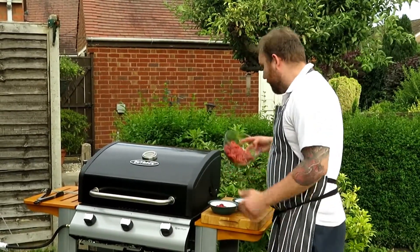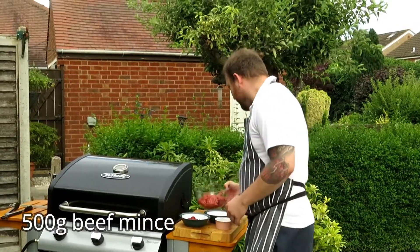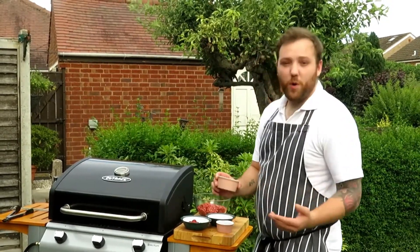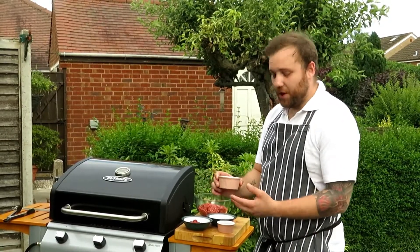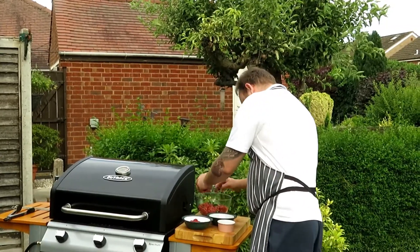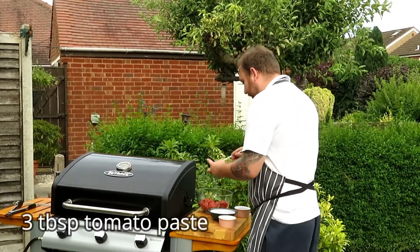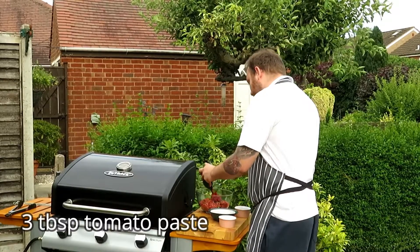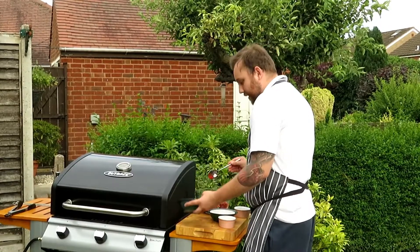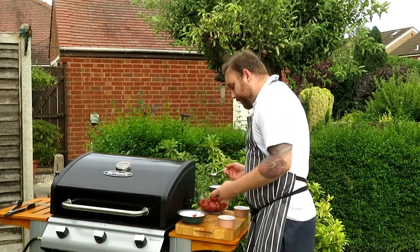I've got myself 500 grams of beef mince — just 20% fat. To that I'm going to add one chopped green pepper, medium sized, seeds in — we want this to have some kick. Then I've got three tablespoons of tomato paste, which is going to add a lovely sweet tomato flavour. I want it to kind of resemble the taste of a nice chili con carne but on a skewer. It's also going to help bind it.